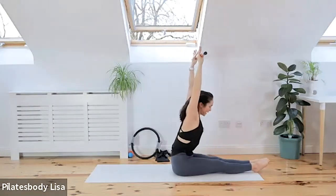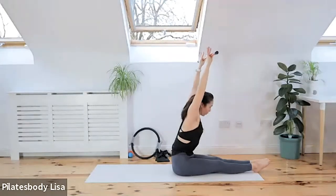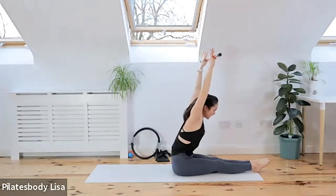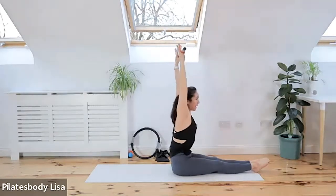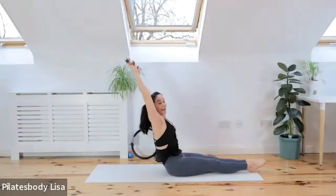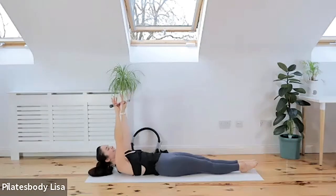Then extend forward — but don't round your back, keep your back nice and straight. Just extend. Imagine someone's got a hold of that bar and they're pulling you out of the pelvis. Press your ankle bones together. Inhale, exhale, come back. Keep your back straight — hinge back, meaning just fall back as far as you can, then start to curl your spine down to the mat.